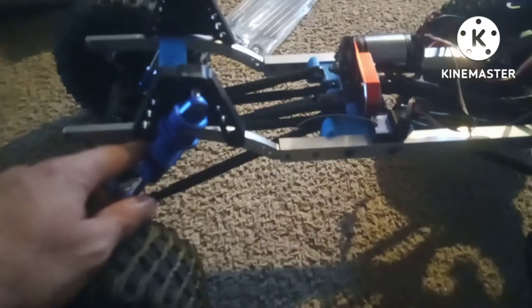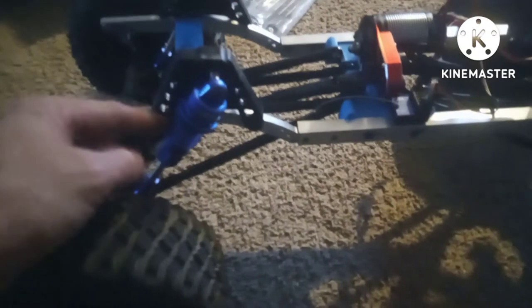These are 10th scale frame rails with the stock shock hoops from that 6 bolted onto here. These are the GPM SCX-6 shocks. Had to put new internals and bearings in there. That's the stock servo.